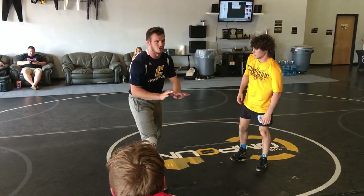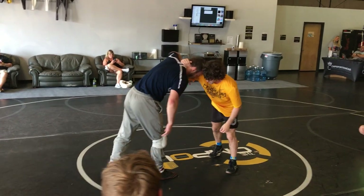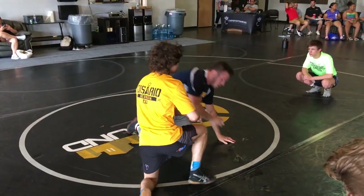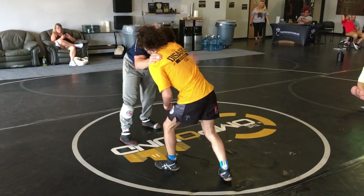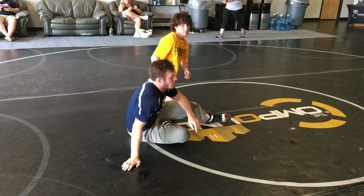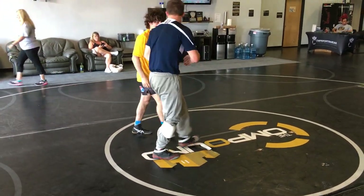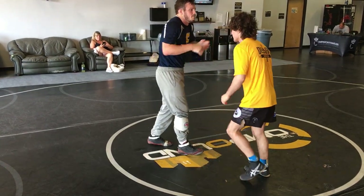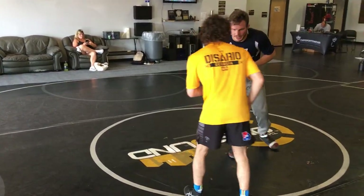That's when it works the best — because guys are already dropping their level and going down. I'm dropping my elbow, I'm going down to show everybody. That's when it works the best. It's when I'm looking to get a leg. It's not just staying strong like this. Loosen up, go for leg attacks.